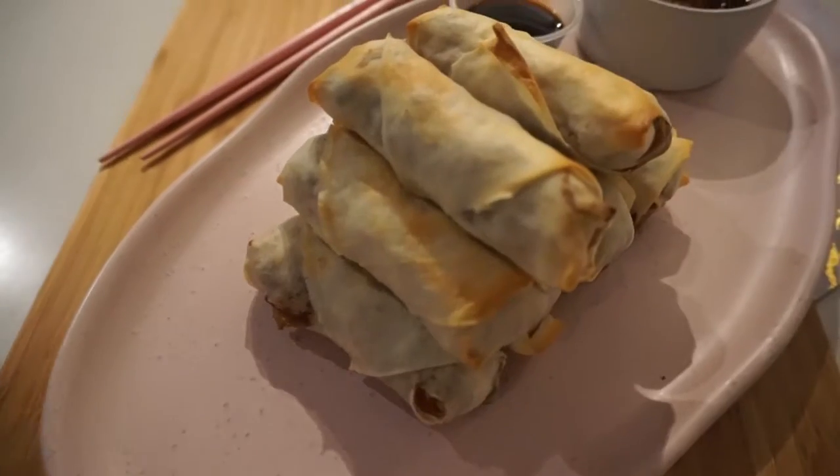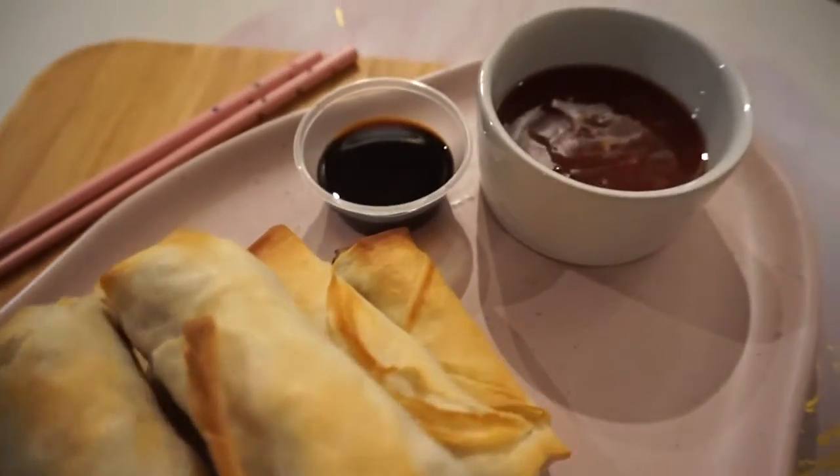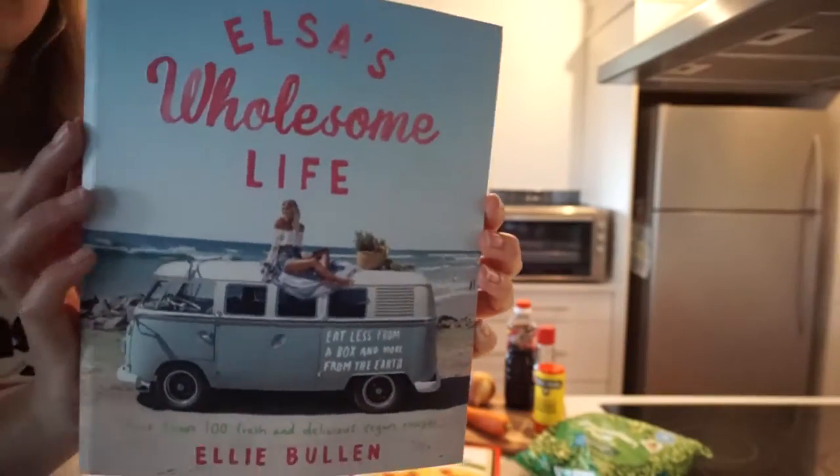Today I'm going to be making curry spring rolls. This recipe is inspired by one of the many recipes you can find in Elsa's Wholesome Life.